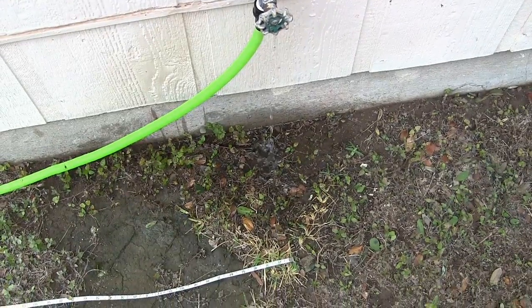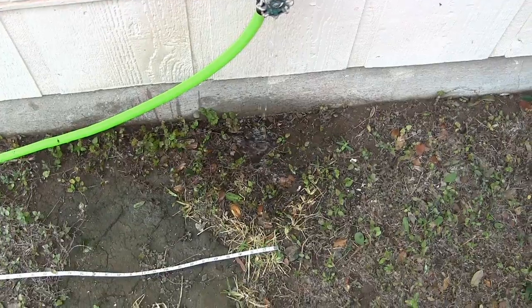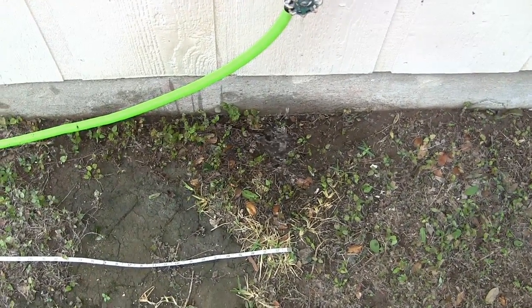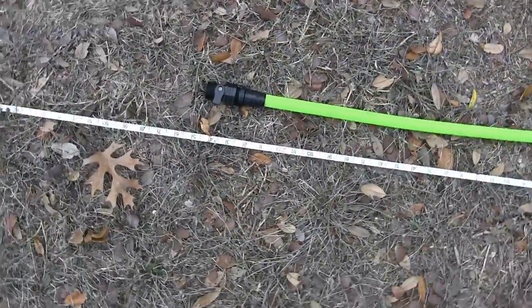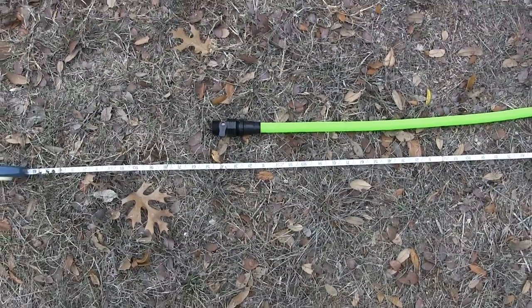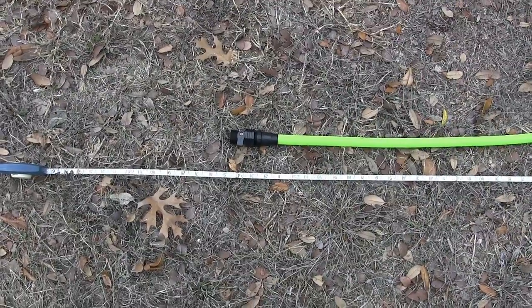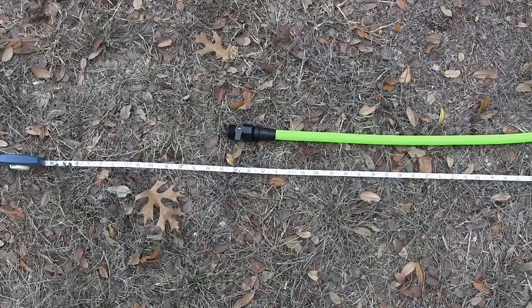To measure the length and see if it's really 25 feet, I've got the end of the tape measure right where the faucet's at. The faucet's about a foot and a half up, so I've got to figure the hose is a little longer than what it shows. Under pressure with the valve closed at the end, we come in at 25 feet four inches — plus probably seven or eight inches for the hose going up to the faucet, so probably close to 26 feet. You do really get a 25-foot hose.